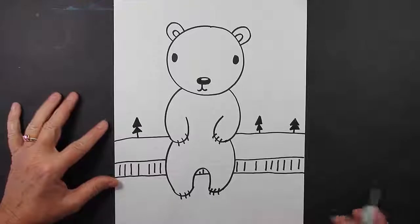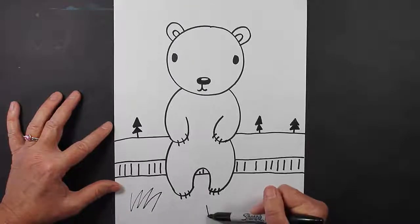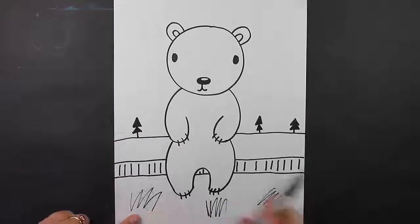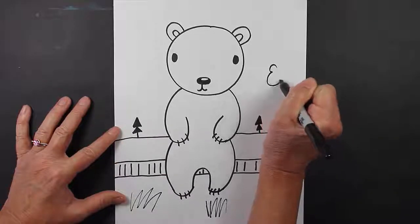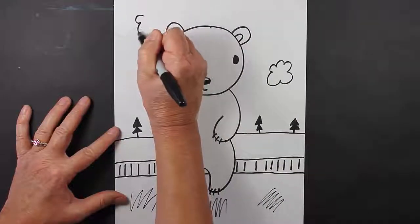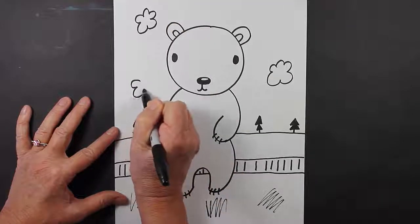Now I'm going to move down here and I'm going to put just some really light squiggling lines like this. That way it'll show that this is ice right here, so the polar bear is standing on ice. I'll put some clouds up in the sky — maybe one over here, maybe even a smaller one here.